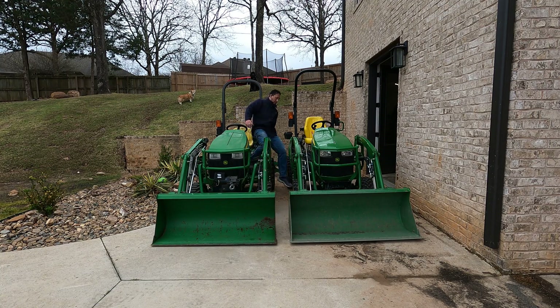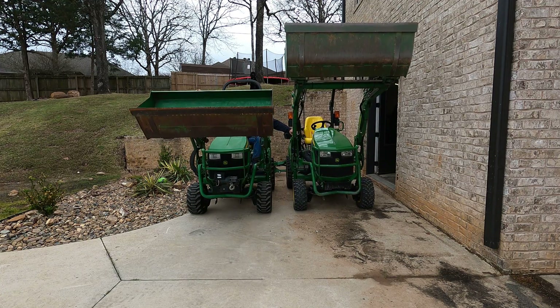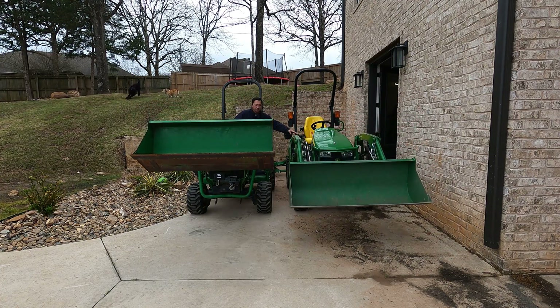Hey everyone. I finally got a chance to put the tractor side by side and do this loader comparison. My tractor on the right has a 9 gallon per minute pump with the Hydro Plus modification. The tractor on the left is just a stock 1 series tractor. Both are at 1600 RPMs and it's really slow — it seems really slow because the one on the right is going so fast.